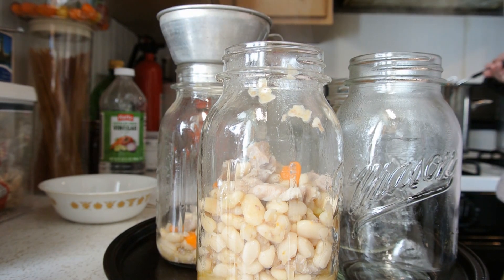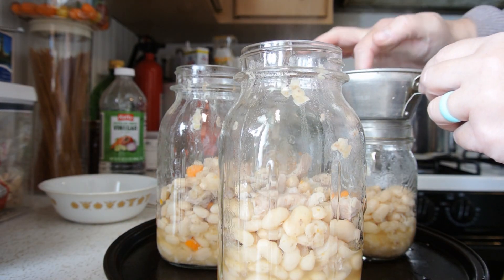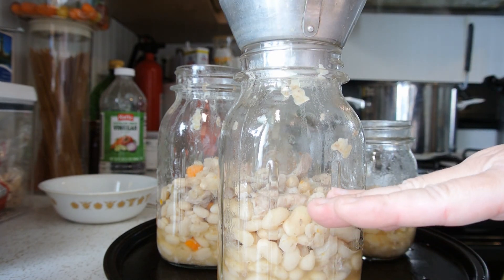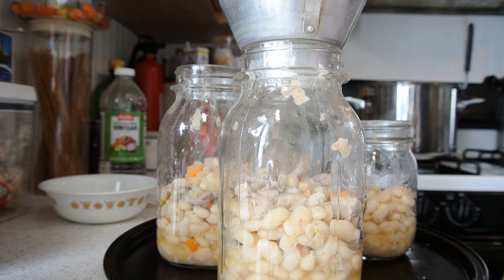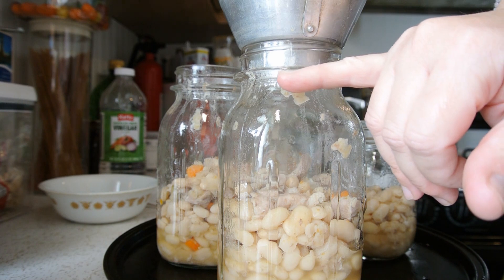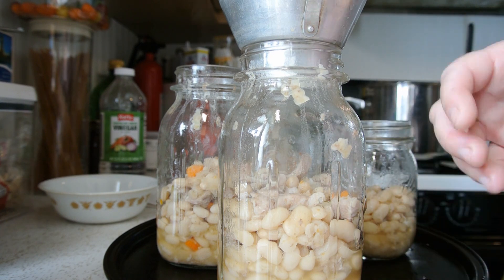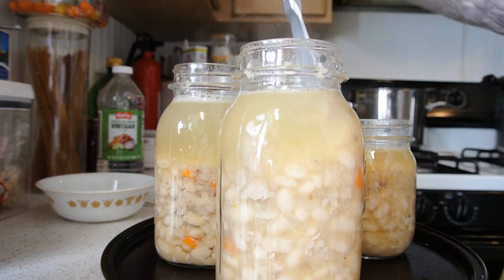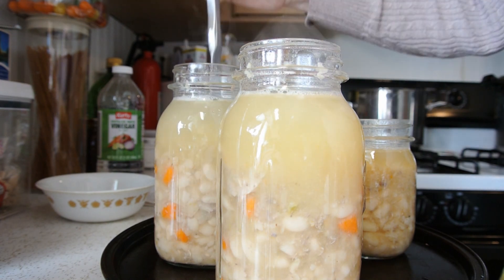For us, we're a family of three, so this will be enough for the three of us to eat for a meal. It looks like we're going to get three quarts and one pint. After you get your solids in halfway up, you want to fill the rest with your hot broth up to the one-inch headspace, which is the bottom ring — that's all you want to fill it. That gives air space for the beans to expand and let everything cook properly. Once your jars are filled, take a knife and run it down through the sides to make sure all of the air bubbles are out. Do that with each jar — you don't want any air pockets.